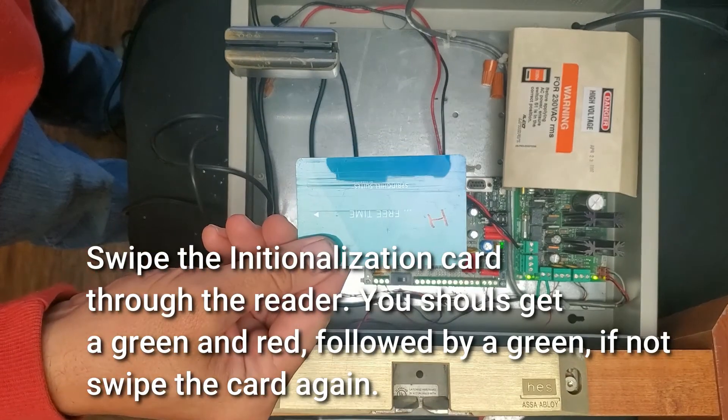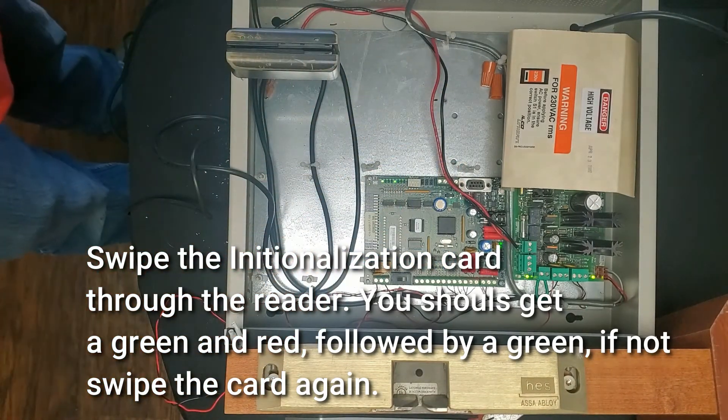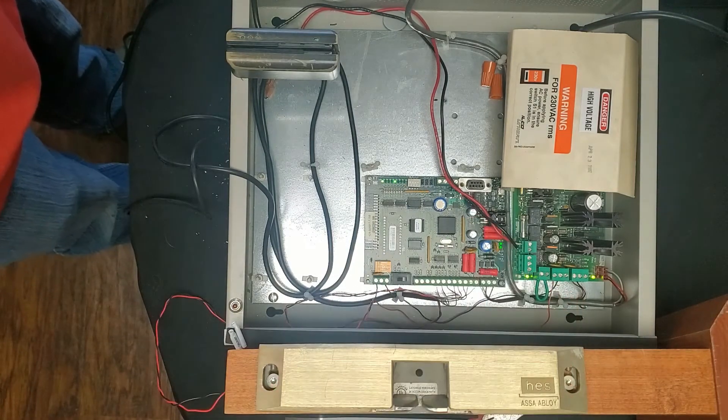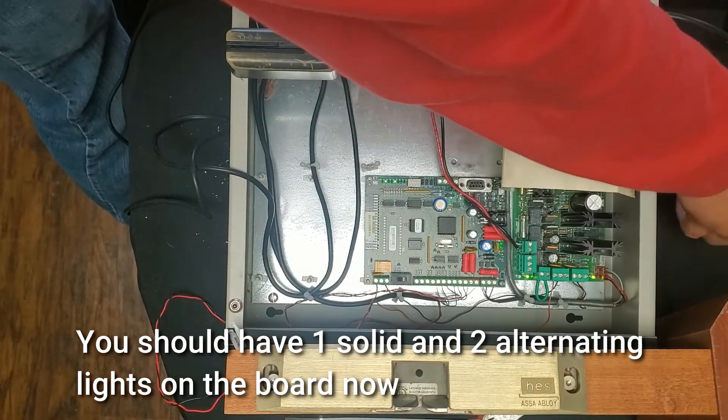Swipe the initialization card through the reader. You should get a green and red, followed by a green. If not, swipe the card again. You should have one solid and two alternating lights on the board now.